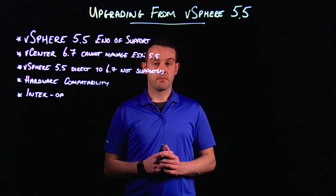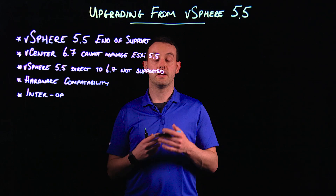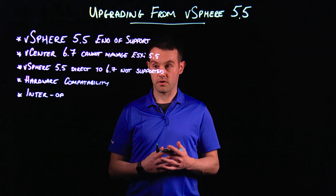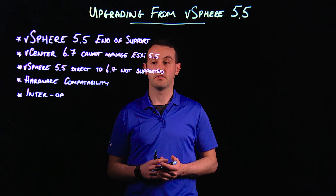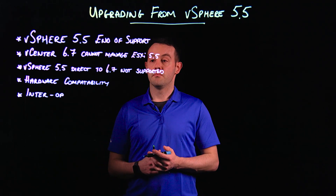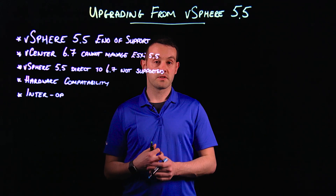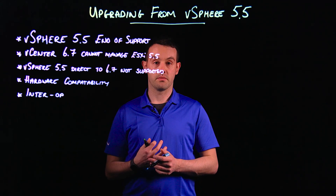There's no direct upgrade path from vSphere 5.5 to 6.7. We will have to go to either 6.0 or 6.5 first before then moving on to 6.7. Throughout every stage of the upgrade, we need to make sure that our hardware is compatible and also check our interoperability both with first-party products and third-party products.